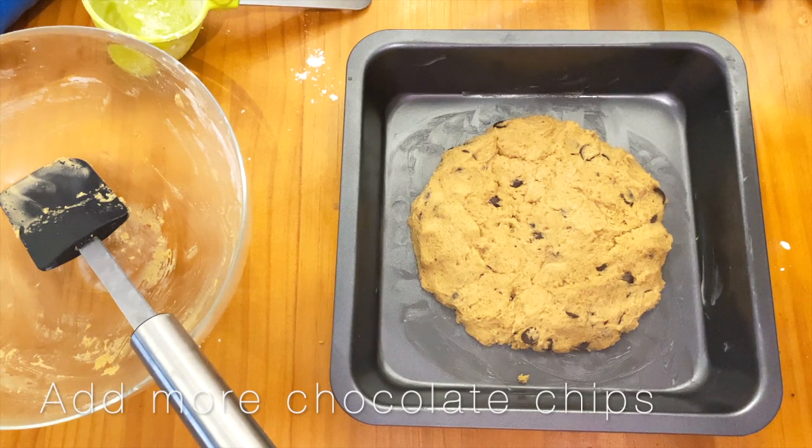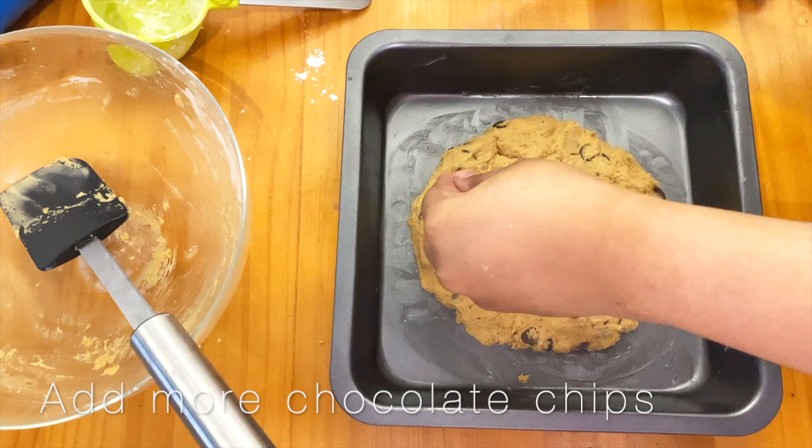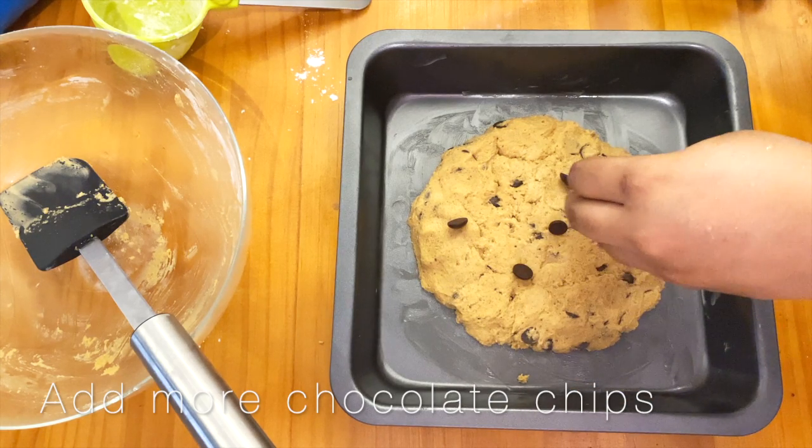Flatten it out in a circle, then you can add more chocolate chips on top if you want — just to make it look more aesthetic, or simply to add more chocolate.